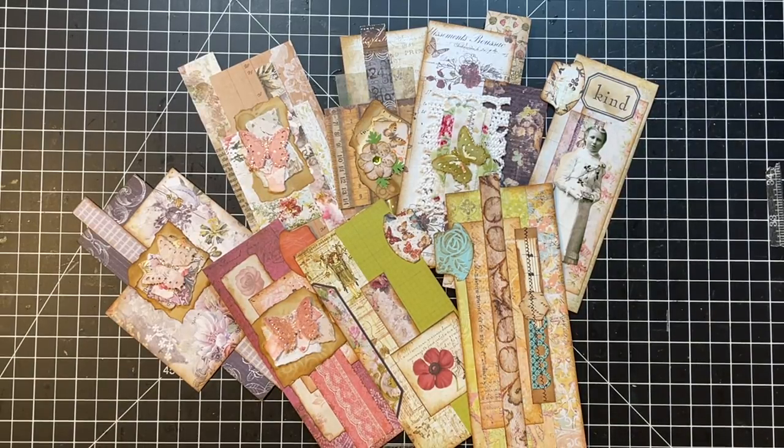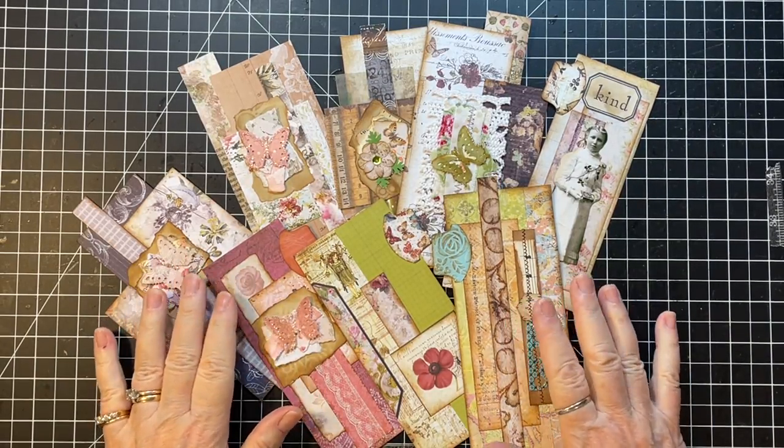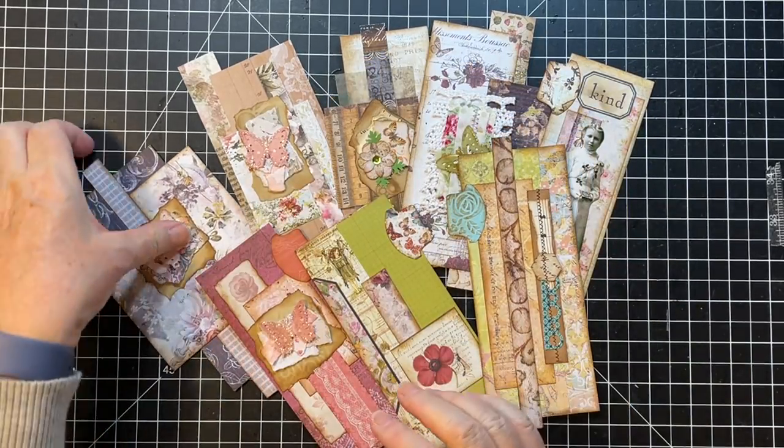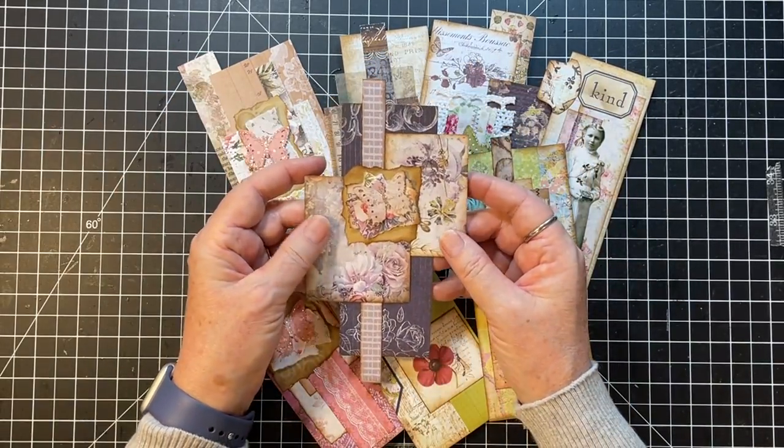Hi everyone! It's Gail and it's Scrappy Saturday! So I want to make some more of these little strippy embellishments for the page.